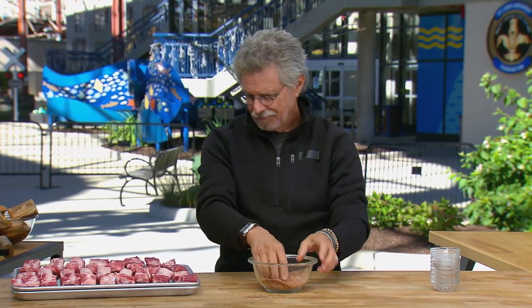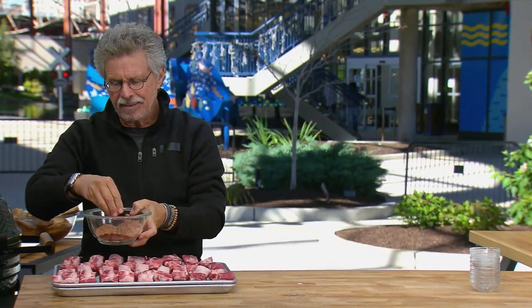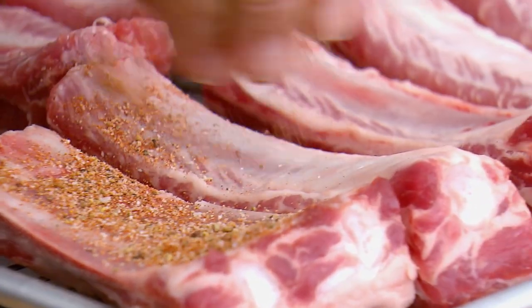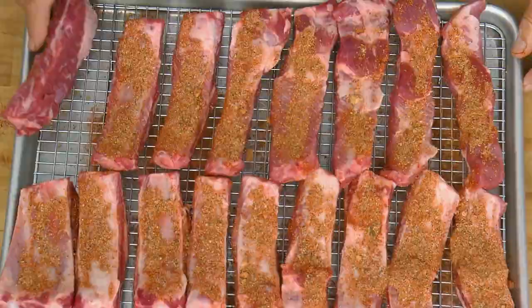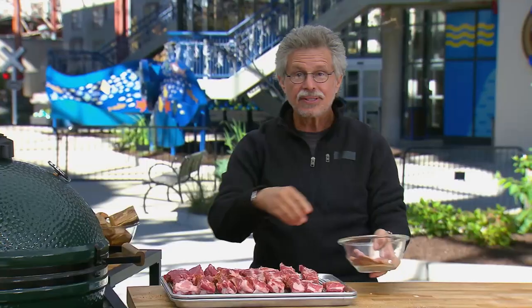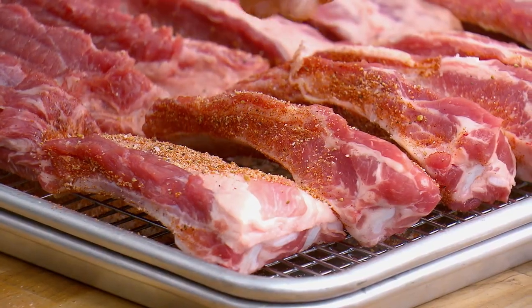Now season the backs of your ribs, then turn the ribs over and season the other side the same way.